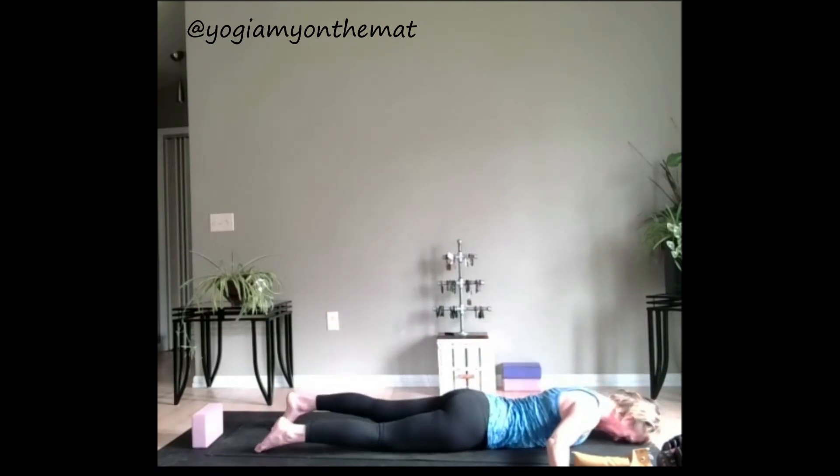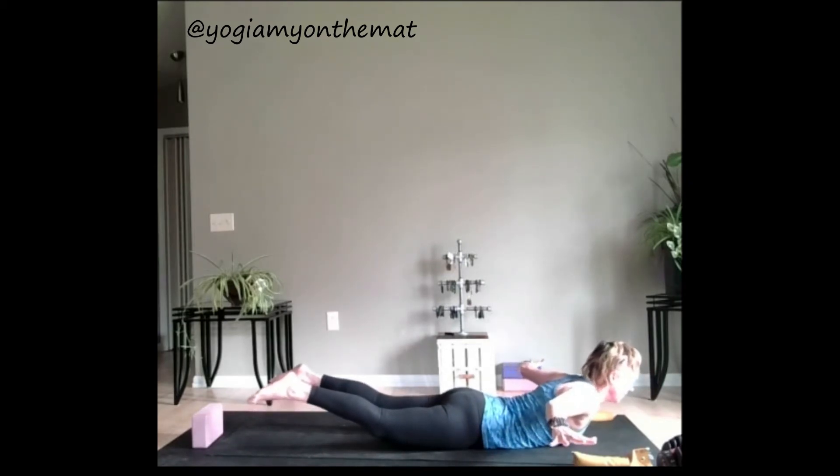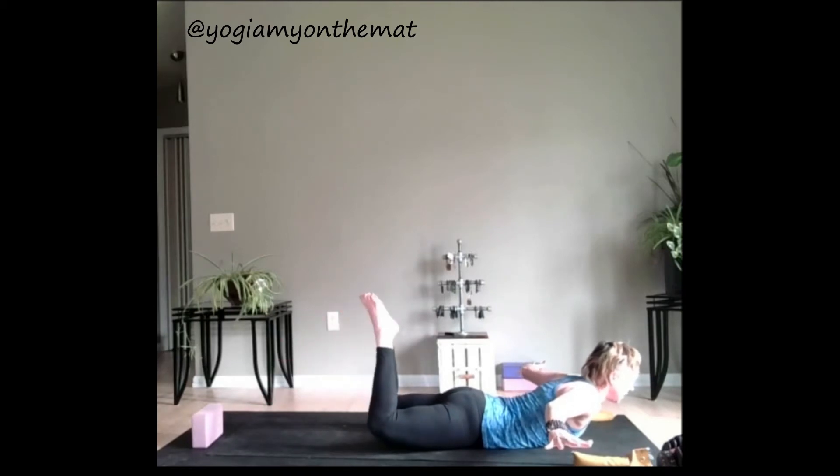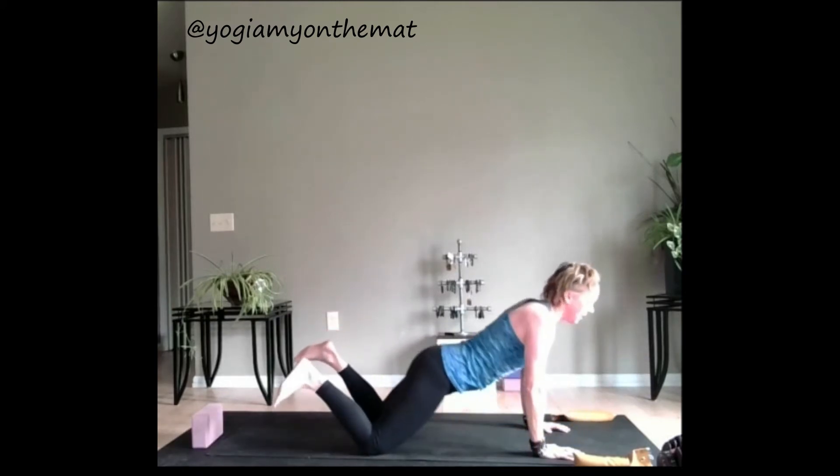Nice and long like a T. Take an inhale. On the exhale, lift everything up, yogi — squeeze into the back of the body, breathe. Now bend the knees, bring the big toes together. Lift those heels up higher, lift the hands up higher. Breathing. Drive the heels up one more inch. Lowering down, press back — child's pose, down dog.